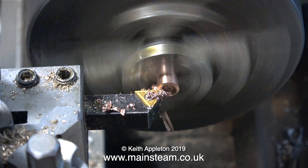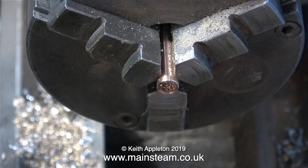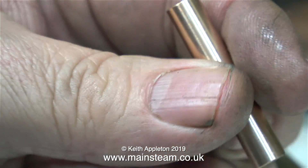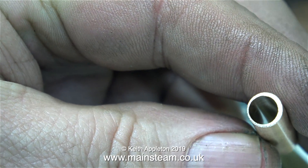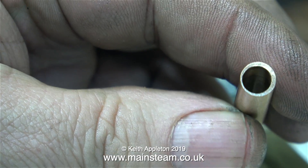Here's the finished bearing sleeve - I've parted it off, turned it round in the chuck, and I'm machining the other end to square everything up. I removed the sharp edge with a file. Here is the finished item in my hand. This end is the outermost part when it was in the lathe, and oh dear - this is the inner part. The outer part wasn't brilliant but this one is way off. Just look at this hole - it looks like one of the phases of the moon.